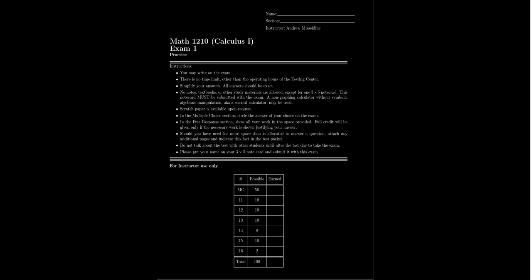What I want to do in this video to help you prepare for the exam is: one, talk about the structure, organization, and policies with regard to the test — what are you allowed to do, what are you not allowed to do — and then also talk about the specific contents of this exam.